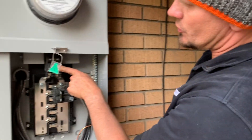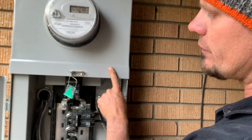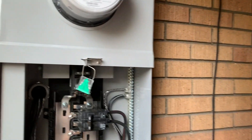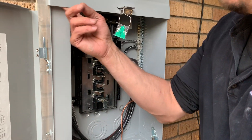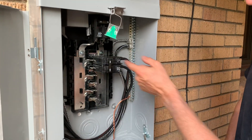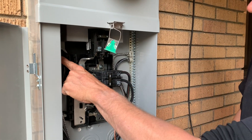Once that's all up here, we have a main 125-amp. That's all they allowed us on this house because there's a number four copper coming through this channel here. It's already sealed — I can't get in there. That popped down and then we just fed a hundred amp going back into the house.